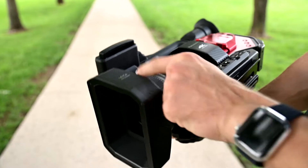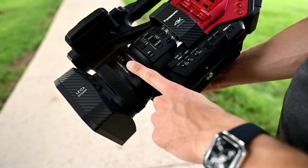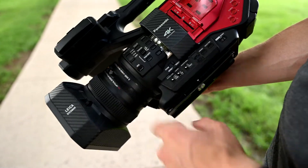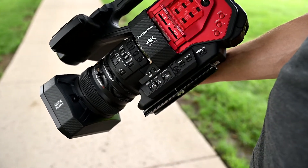At the front, we have our lens hood with a retractable curtain to protect the lens. On the lens, there's the focus, zoom, and iris rings.